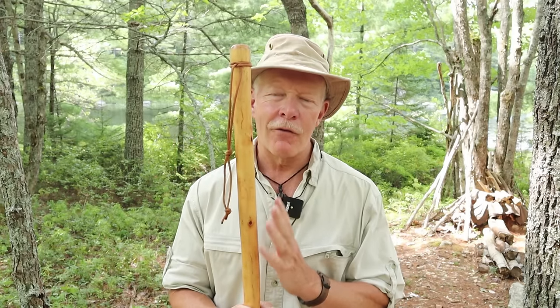A little while ago we released a video on how to make your own hiking staff, and in the opening of that video I discussed a number of things you can use your hiking staff for. One of my viewers commented that they would like to see me demonstrate a few of those things. So that's what we're going to do today. If you're interested, keep watching.